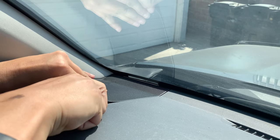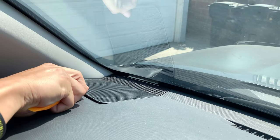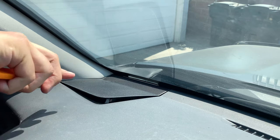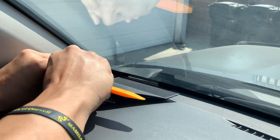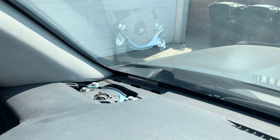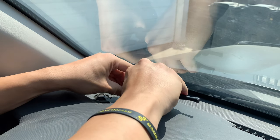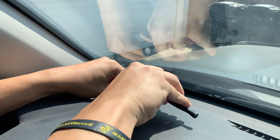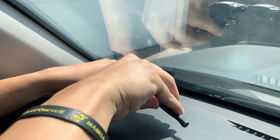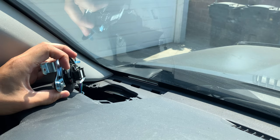There should be clips on each side here. The next part is gonna be a 10 millimeter bolt on both sides. I've already removed this in the past when I installed my OEM audio plus tweeters. The speaker is now exposed.